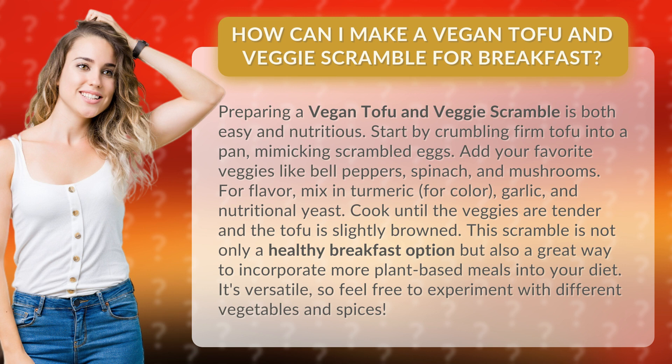Start by crumbling firm tofu into a pan, mimicking scrambled eggs. Add your favorite veggies like bell peppers, spinach, and mushrooms. For flavor, mix in turmeric for color, garlic, and nutritional yeast.